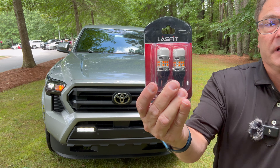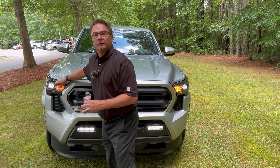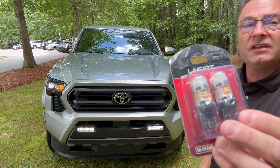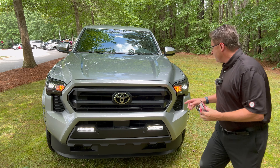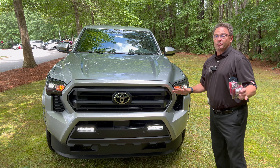We can choose from amber only — that means the daytime running light will be amber and the turn signal will also be amber — or you can go with the switchback. This one here is orange and yellow; this one's amber only. Switchback means it's going to have a white daytime running light and amber turn signals. Just much brighter.